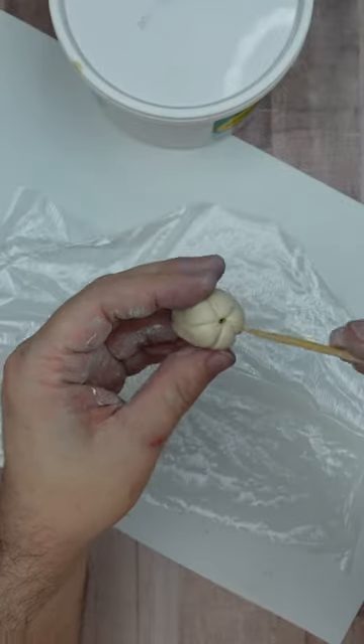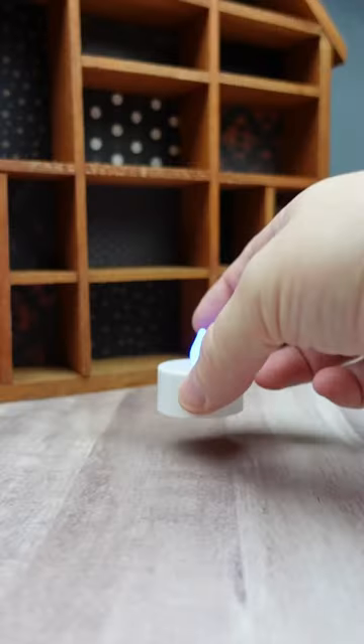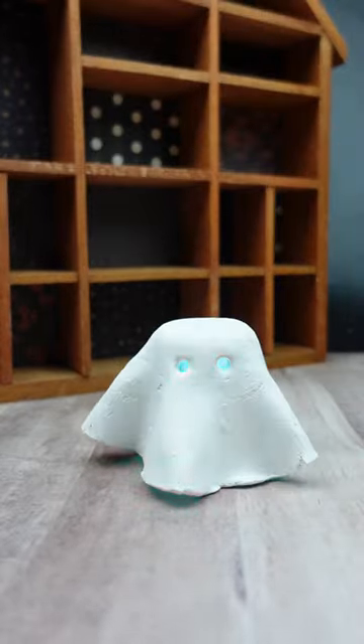I let all of the pieces dry for about 24 hours. Halloween can kind of be scary, but ingredients should not. Crayola's air-dry clay is safe and non-toxic for kids 6 and up.